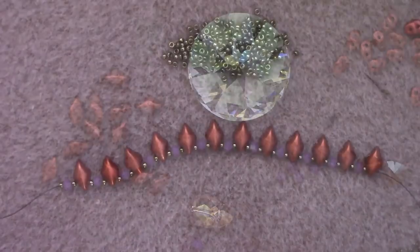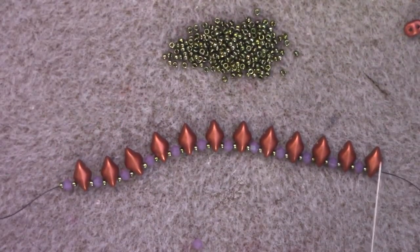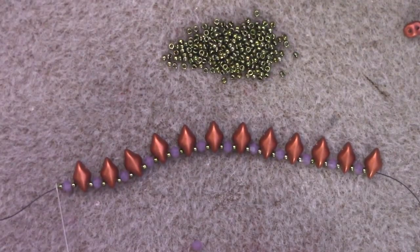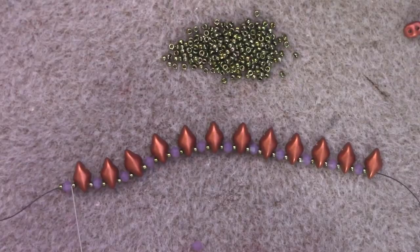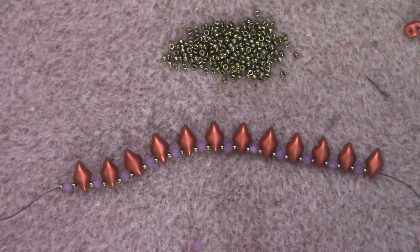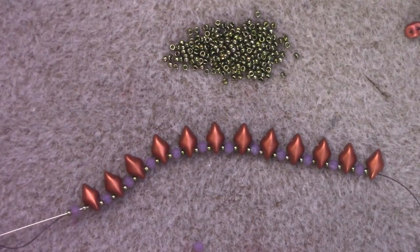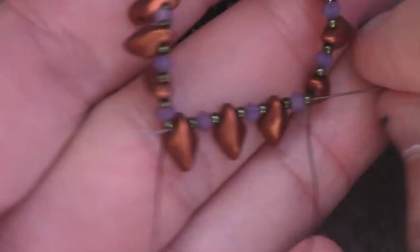Let us get started. The first thing we're going to do to start our base of our bezel is to thread on our initial row. That's going to be a pattern of one size 15, one 3mm bicone, one size 15, then a diamond duo or gem duo — all the way around until you've used up all 12 of your gem duos. Then we're going to form a ring by passing through each one of these beads once more, all the way around until you've met your tail thread again. Make sure all of your gem duos are in the same orientation.